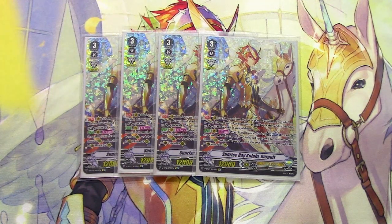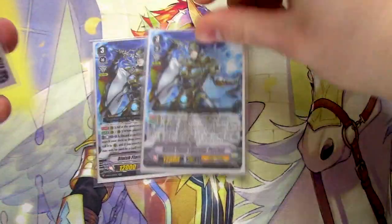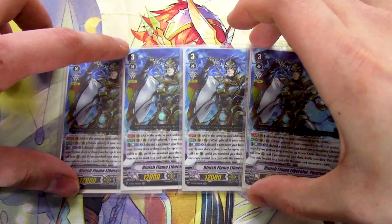So because Gurgit wants to take advantage of those extra XL markers, you want to go into Blonde Ezel, use Percival as much as possible, then go into Gurgit, get all that power from the XL markers, and just beat your opponent with all those big numbers. Next up, to continue the trend of how this deck is played, we've got four copies of Blueish Flame Liberator Percival — the best card in the whole deck.